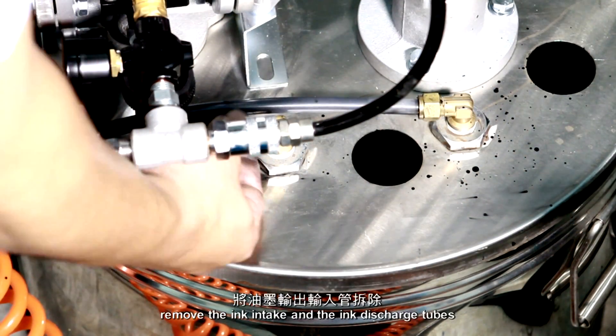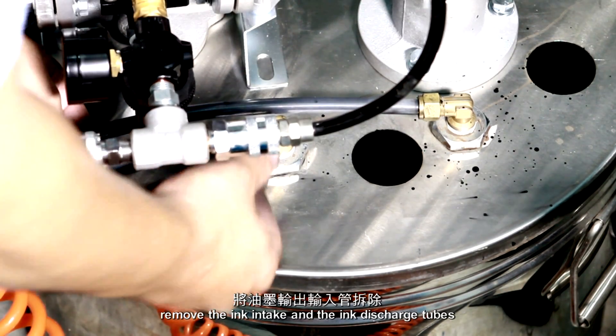Cleaning procedures. Remove the ink intake and the ink discharge tubes.